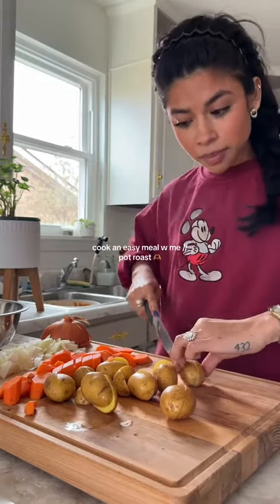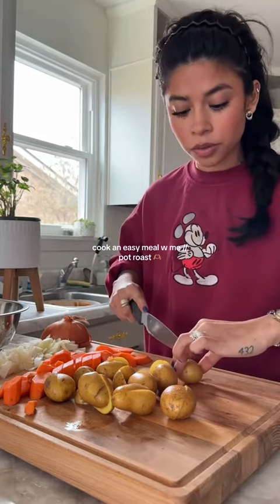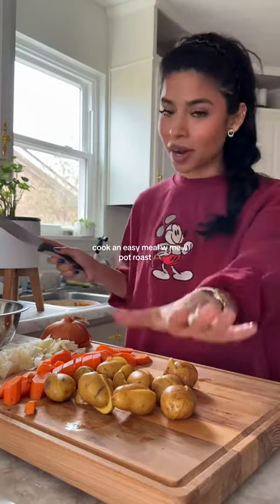Gentle reminder — having something to cook is a blessing, okay? So if I'm doing something wrong, or if you would do something differently: my house, my rolls, your house, your roll.